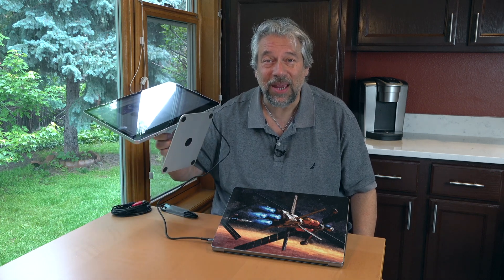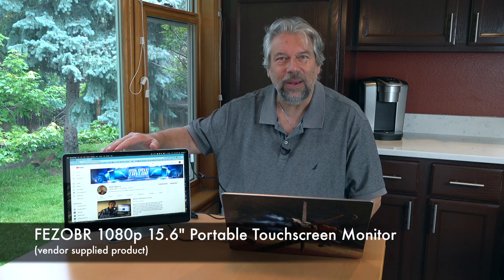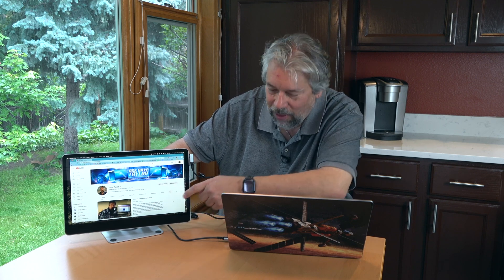A portable display with a built-in aluminum stand. Dave Taylor here checking out the Feeso BR 1080p 15.6 inch portable touchscreen monitor. I have it hooked up to my Macintosh, and because it's a touchscreen monitor I can actually control the mouse from the display with my finger. This is a whole revelatory experience for Mac users who are used to touch screens from the PC world.